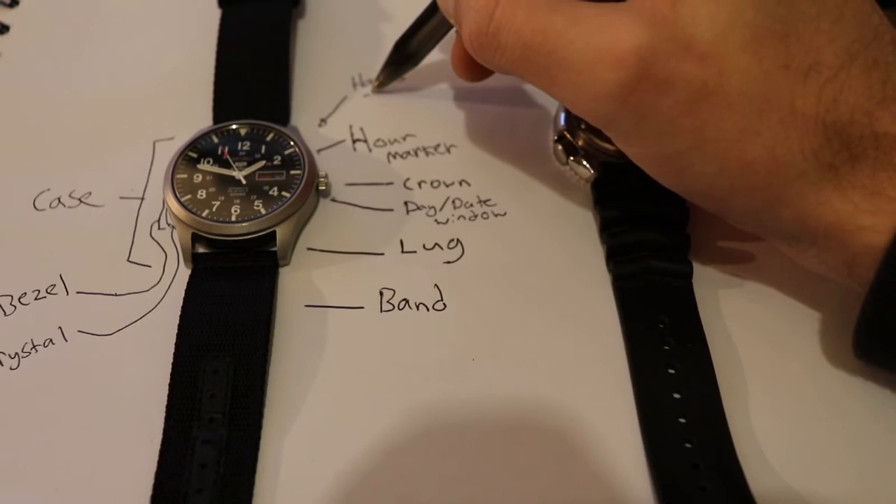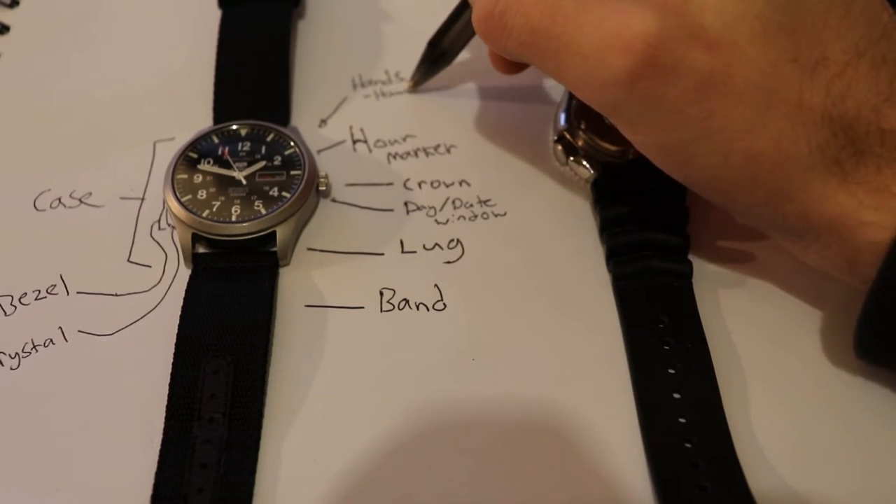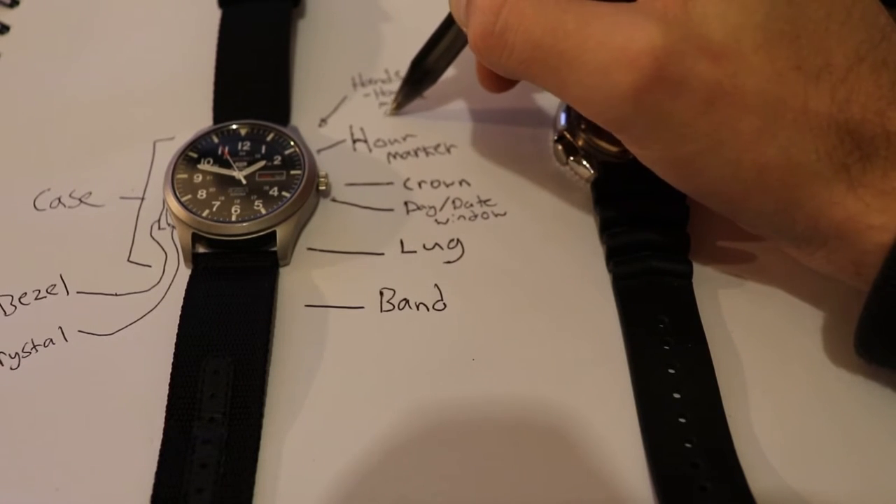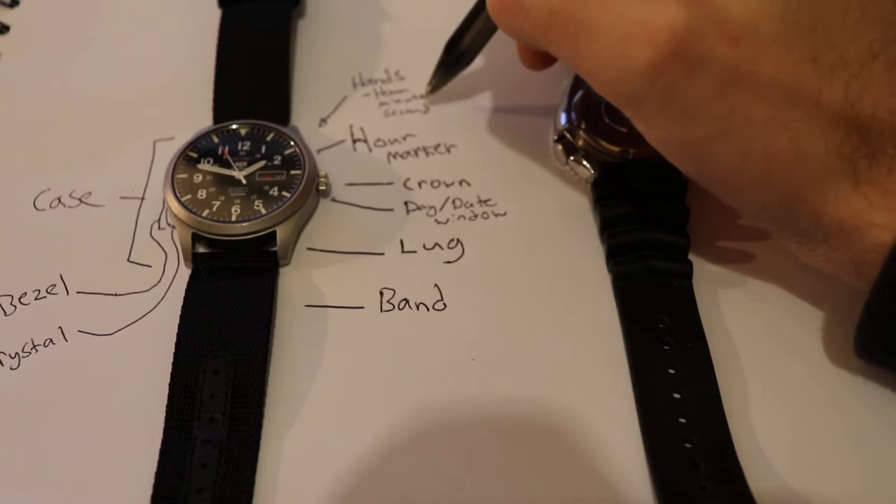We have the hands of the watch, which includes the hour hand, the minute hand, and the seconds hand.